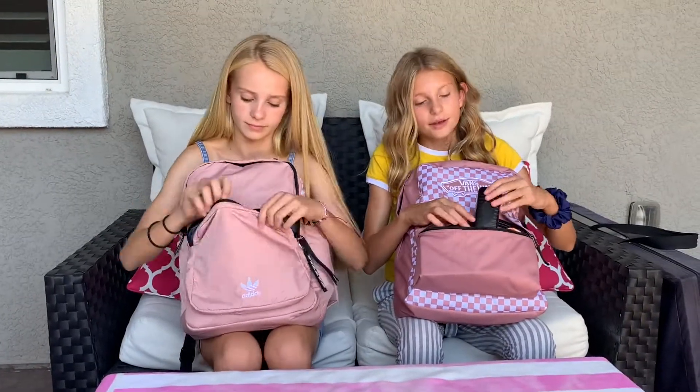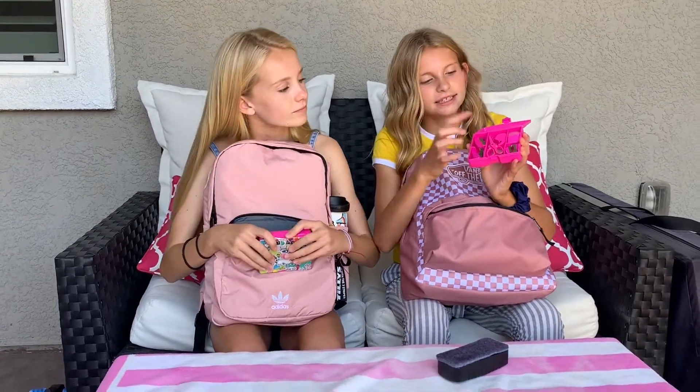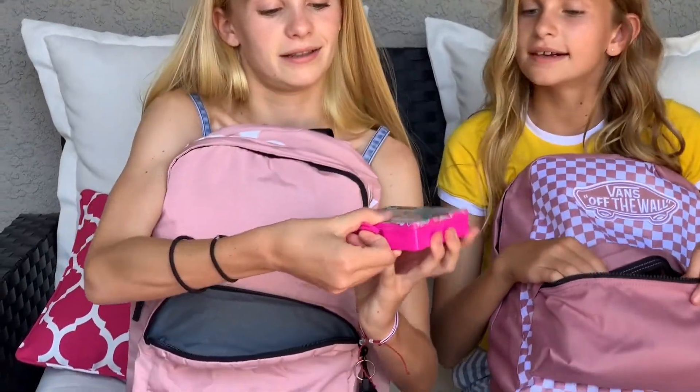In my first pocket I have an eraser, and then I have a cute little UV mini supply kit which has tape and scissors. We both have that one. We both decorated it to make it our own — I put my stickers on mine and hers looks really cute as well. We had the same idea, which I thought was really nice.